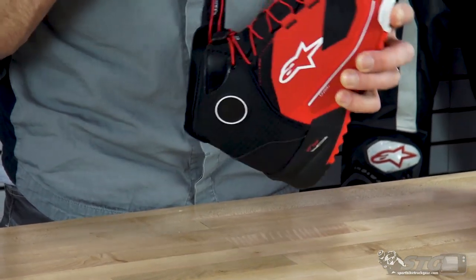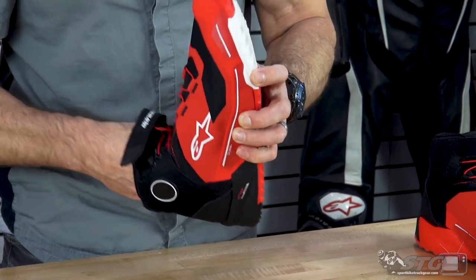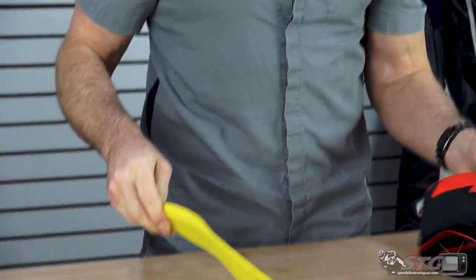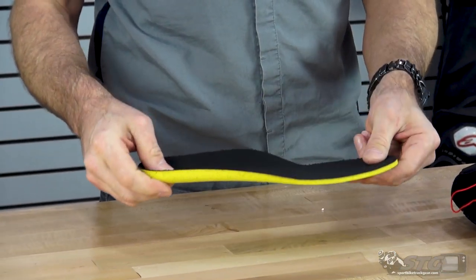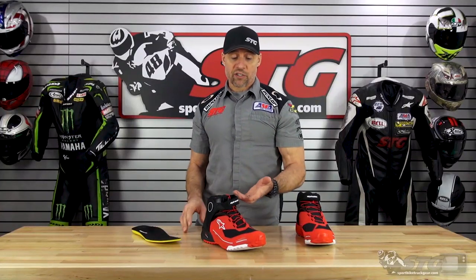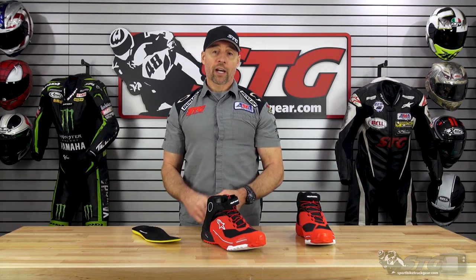The footbed inside the shoes — we can pull this out real quick and give you a look. Not overly thick, but definitely super comfortable. That's really what I want to focus on here: super comfortable, a lot of style. I could see somebody wearing these around even when they're not riding.